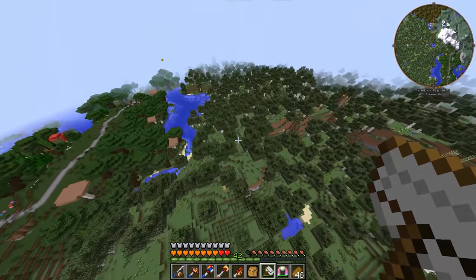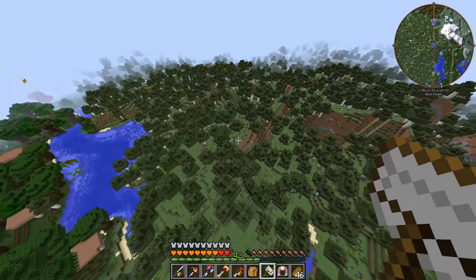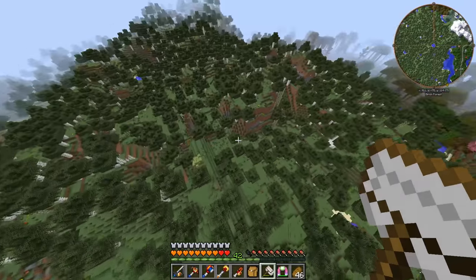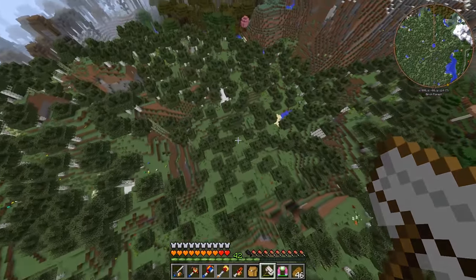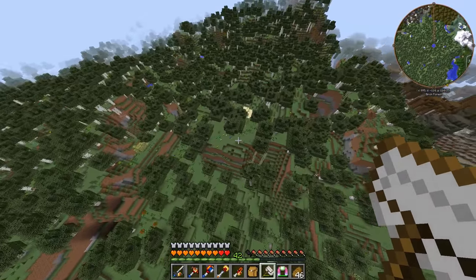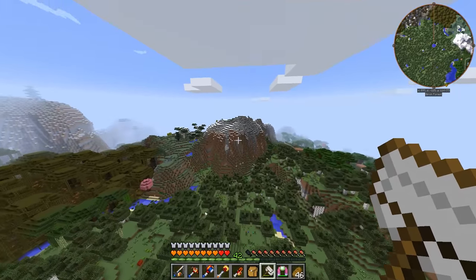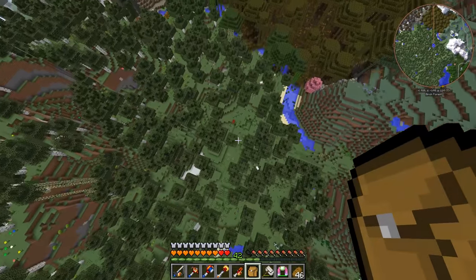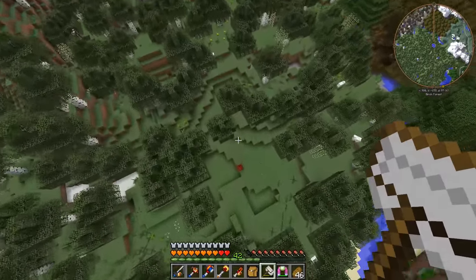Hey guys, Wells Knight here and welcome back to another episode of Design Tech. In today's episode we are going to be digging more into bees. Last episode we talked about where I'd been, and we went around and gathered a whole bunch of beehives — I could still use a few more. We made the apiarist's backpack last episode.